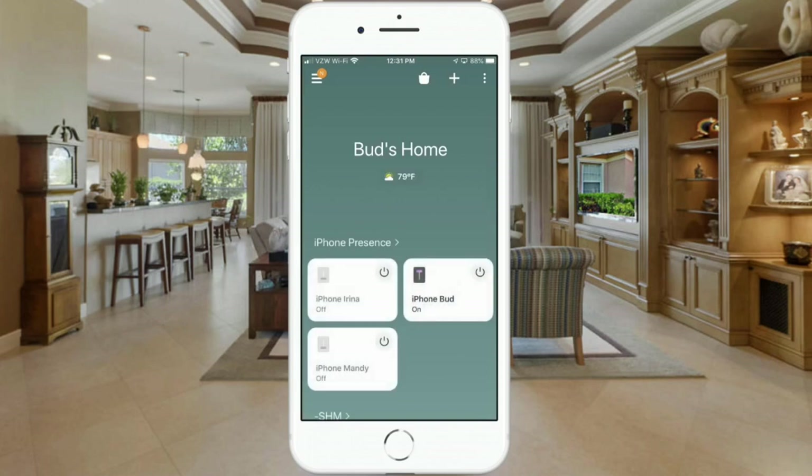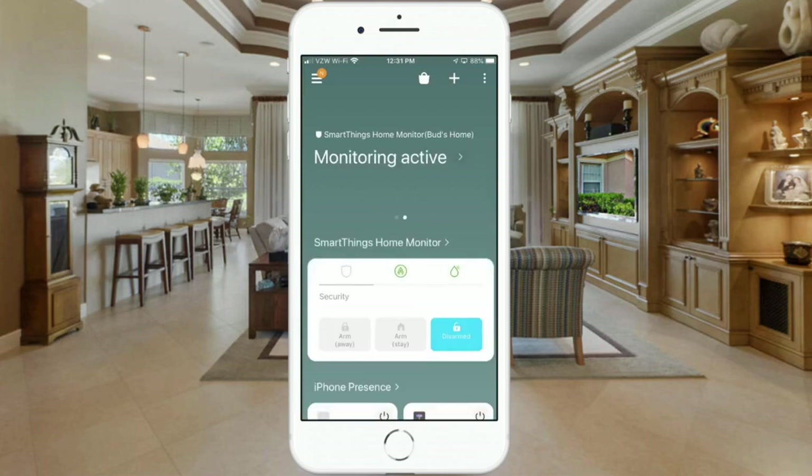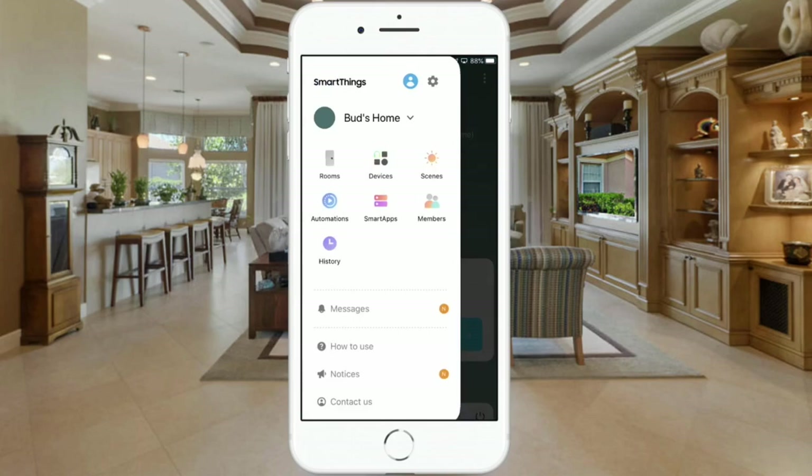This solution that I'll share with you today will work with any SmartThings compatible speaker. So if you'd like to learn how to have your speaker chime or make some other audible notification when certain doors are open, then stay tuned.